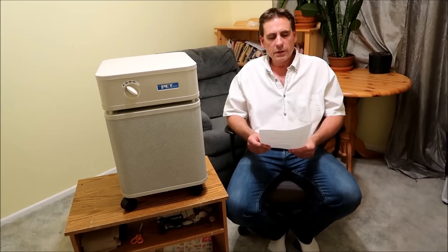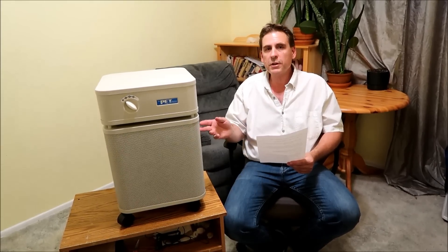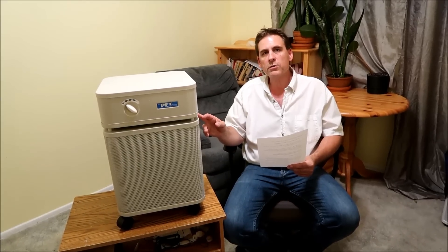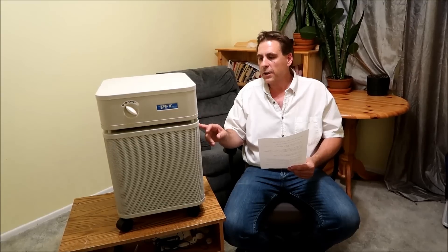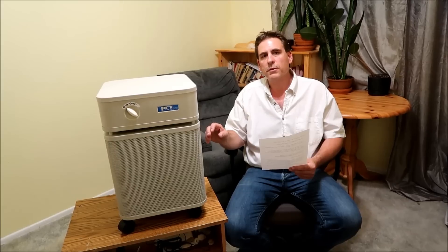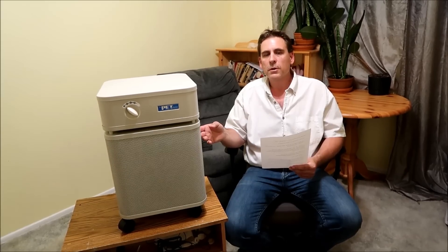There are eight good points about this unit. Number one: it's all-steel construction so there's no plastic off-gassing. Number two: it has a strong air intake and fan with three speed settings for quiet operation, and it cleans up to 1,500 square feet. This is the standard size we ordered, but they also sell junior models — the junior covers 700 square feet, perfect for a bedroom.